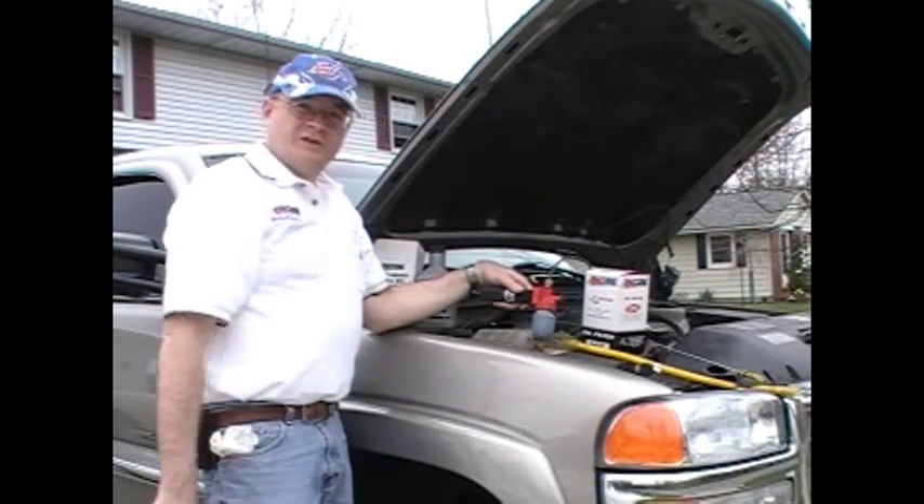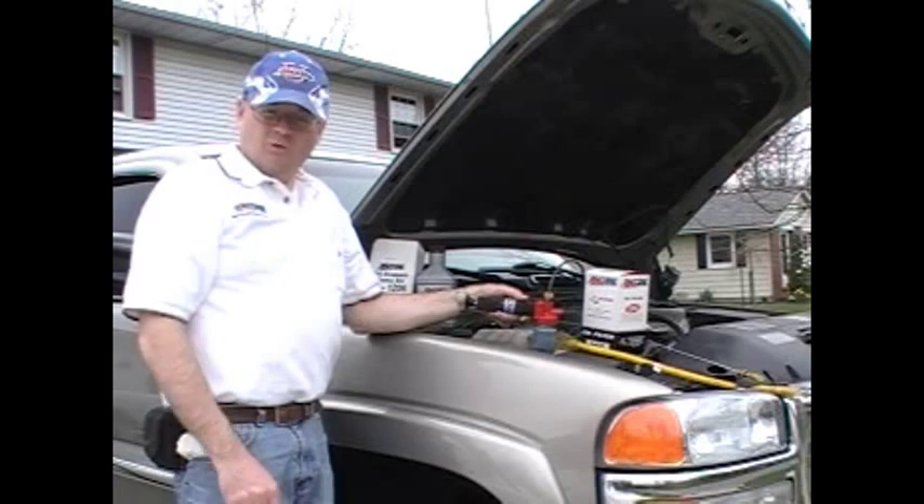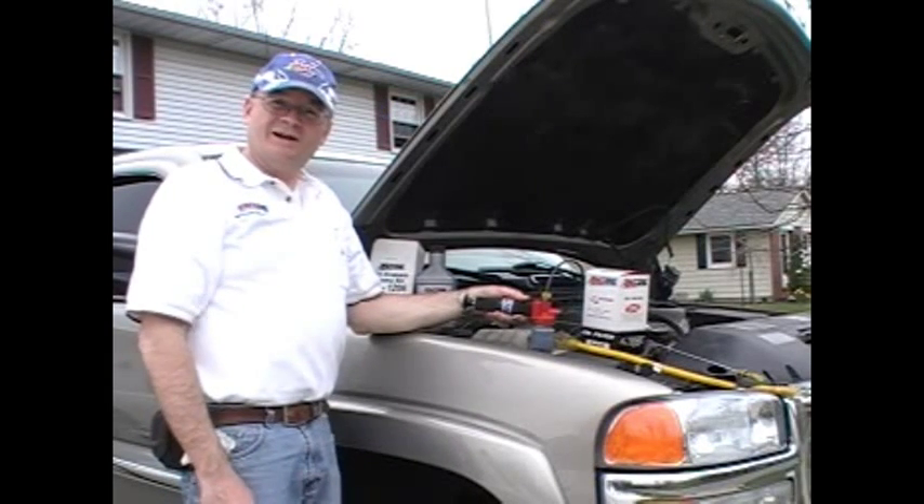Now we just unscrew this, put our lid on, and we're done. Not very difficult at all.